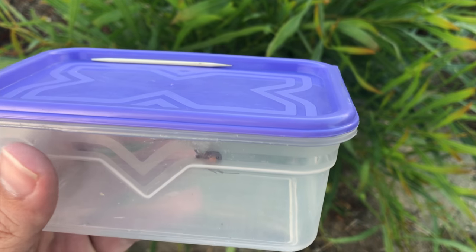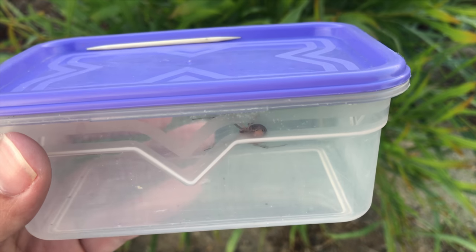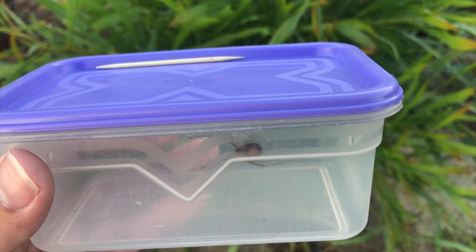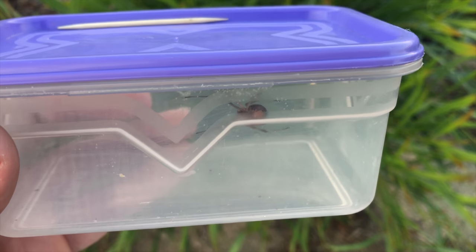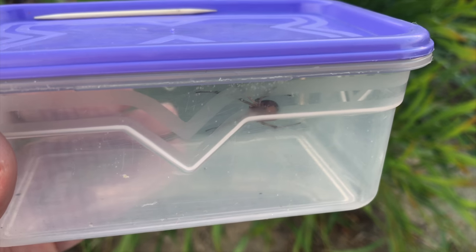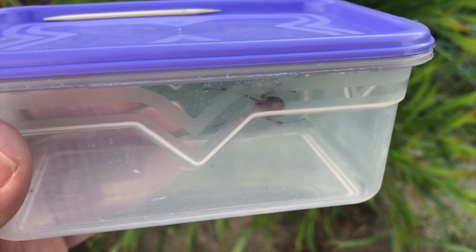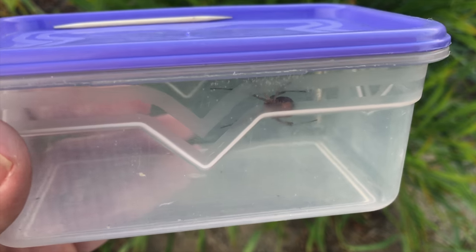Brown button spiders are venomous, although there aren't any spiders that can kill you in South Africa. The brown button spider, the violin spider and the sac spider are medically significant. If you get bitten by one of these, you may have to get to a doctor or get to a hospital. This spider specifically causes cramps and swollen lymph nodes and a couple of other unpleasant things.